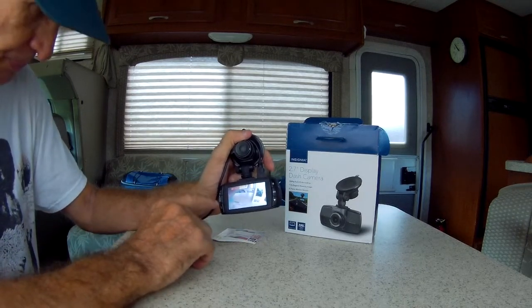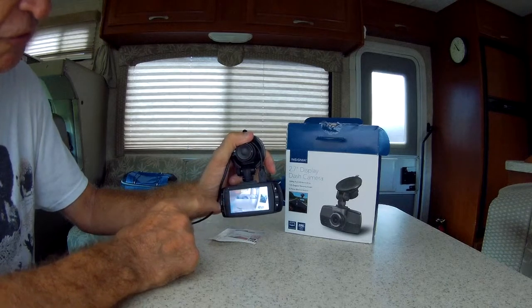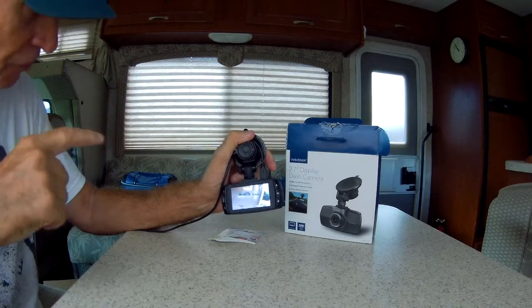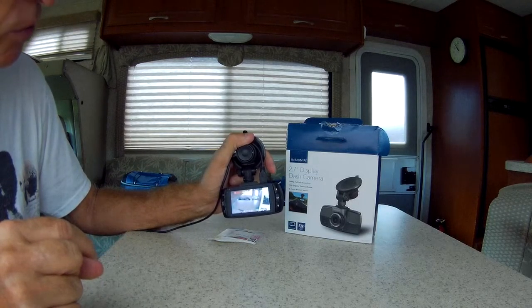Here's how this one works. A lot of these record for a minute, two minutes, three minutes, then they write over themselves. What this one does is it records for a few minutes, starts a new file, and continually goes down the list file after file after file. So when you put the card in your computer, you can pretty much add the files together or make one long video out of it if you want.